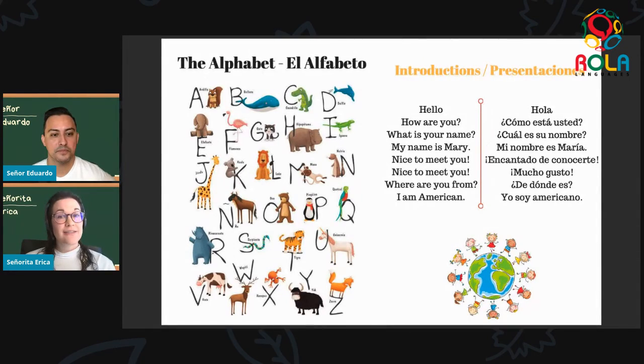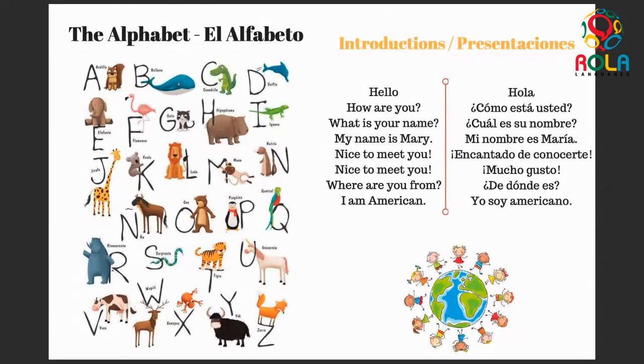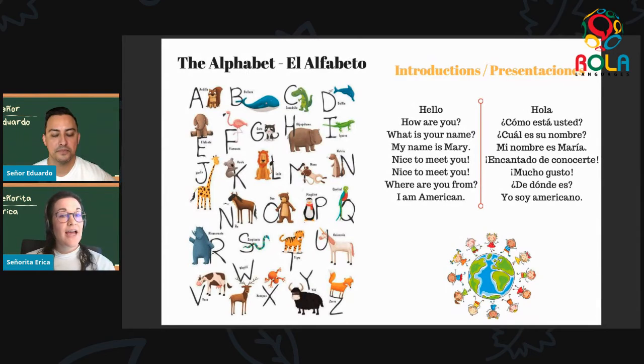Next, on to the letter D, we have the word delfín. Delfín. Muy bien. Delfín, as we can see from this picture, is a dolphin. It's a dolphin! So we've got almost all animals we're going to be practicing with to use our alphabet letters. After D for delfín, we have E: elefante. Oh, I like that one! Elefante. And elefante — this one is extra easy for us to guess because it sounds very similar to an English word: elephant. It's an elephant!